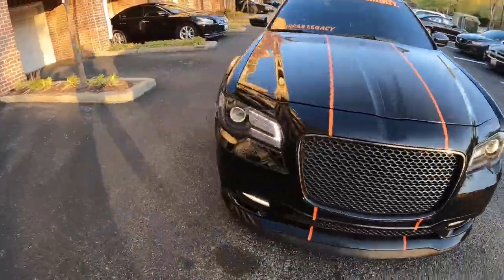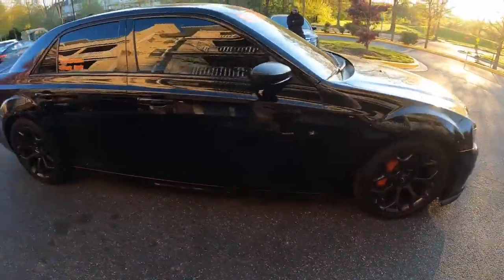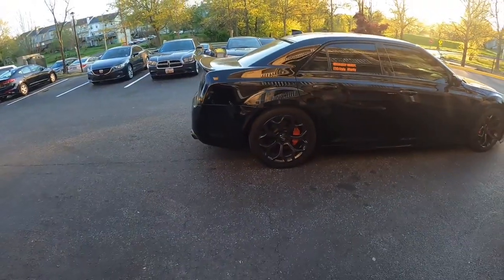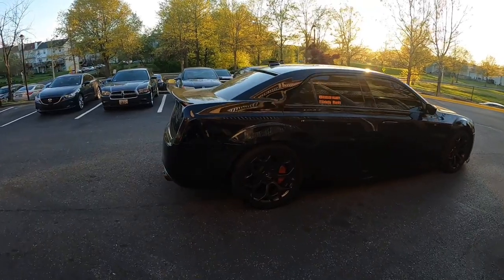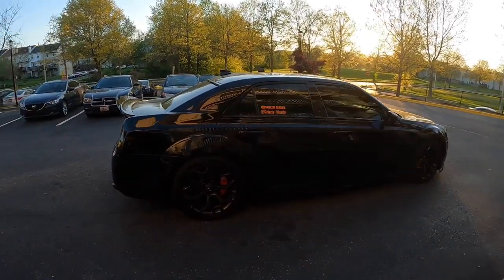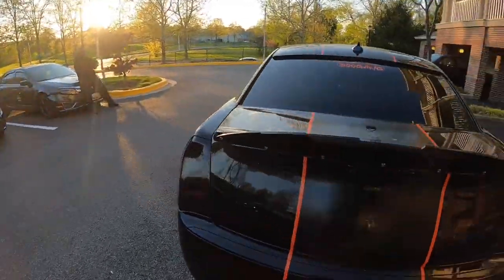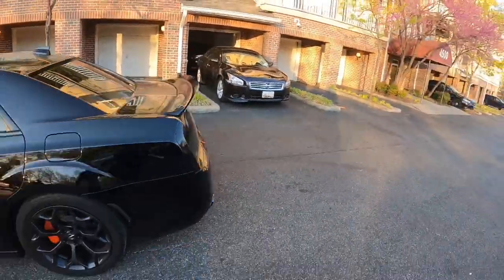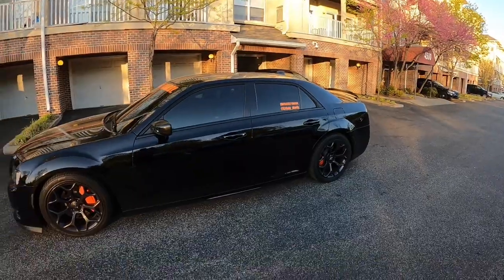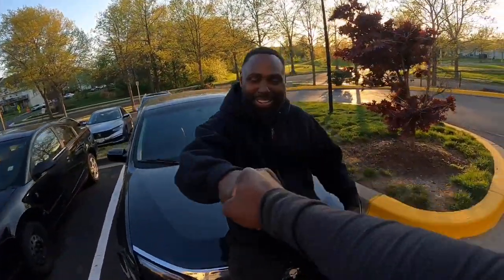If y'all want these springs, this is what it's gonna look like. When you lower your 300 — or a Dodge Charger — this is what it's gonna look like. It really looks more staggered, more sporty, more athletic. When you look at it from this angle and you see the fitment — oh my goodness. Yeah, it looks great. Good job Charles, I appreciate it man — Charles is the man!